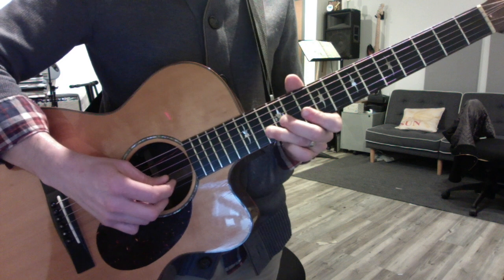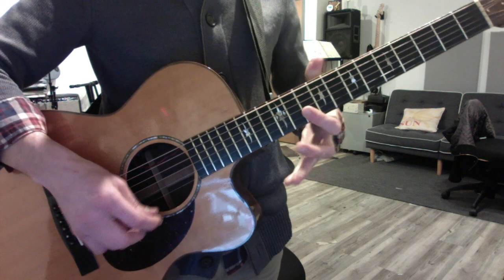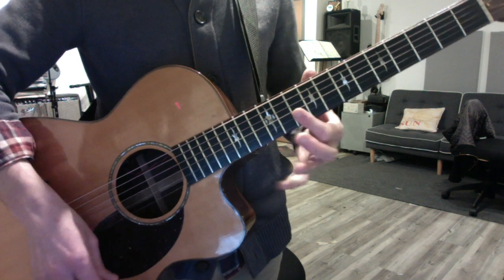You hammer on the B string and then the high E string. Always 10 to 13. And then 13 B string, 10 high E.